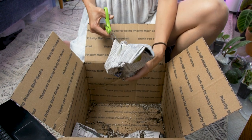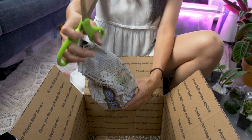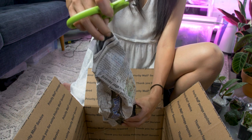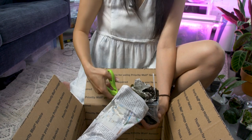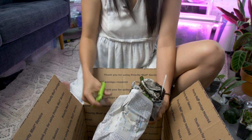I was just complaining to Dan about plant prices earlier. I don't know what world we live in anymore. I don't get it — tape is my enemy.